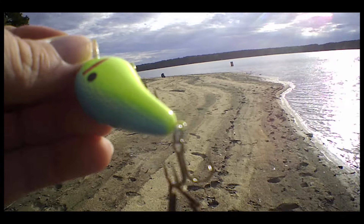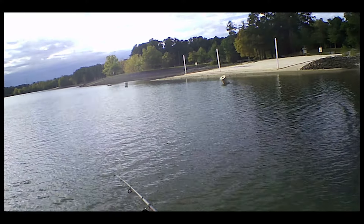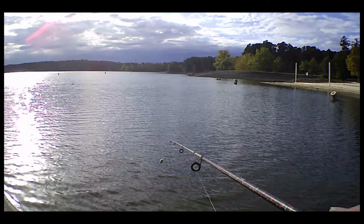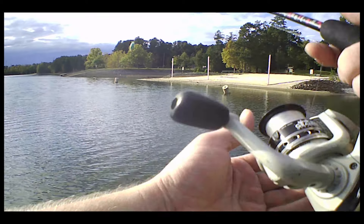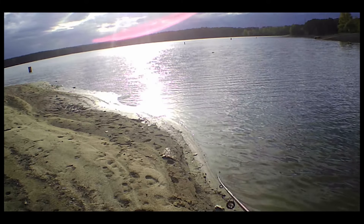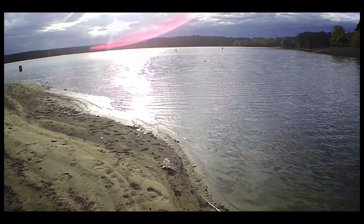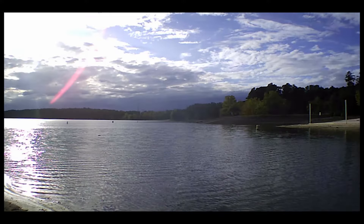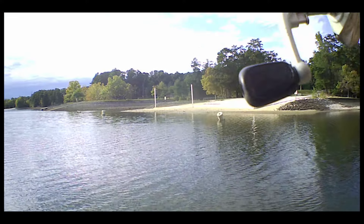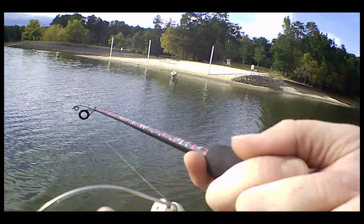I might go down to the other end and work back this way, since it really doesn't make a difference which direction I work it. Got snagged — that's also a real possibility around here. I'm not really sure what all is on the bottom. That sucks, it's my only square bill crank.